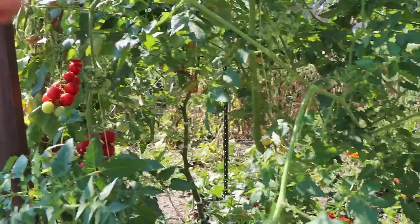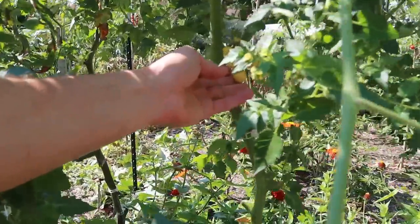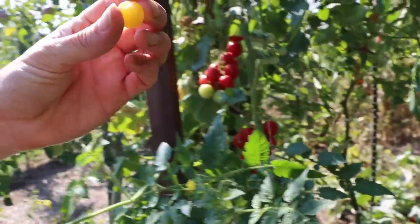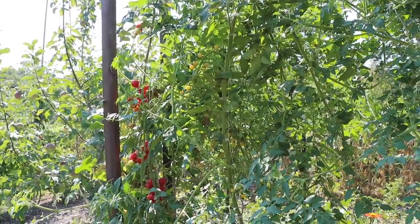Next to it we've got the white currant tomato — probably should be called the yellow currant. These ones are said to be super sweet, but compared to the sun gold or the super sweet 100, they're really not that sweet. They've got a good flavor and grow really well late into the season, but they're pretty mild sweetness, pretty mild tomato in general. I probably won't do this one again even though it performed well — it just doesn't have the flavor to really take it to the next level.